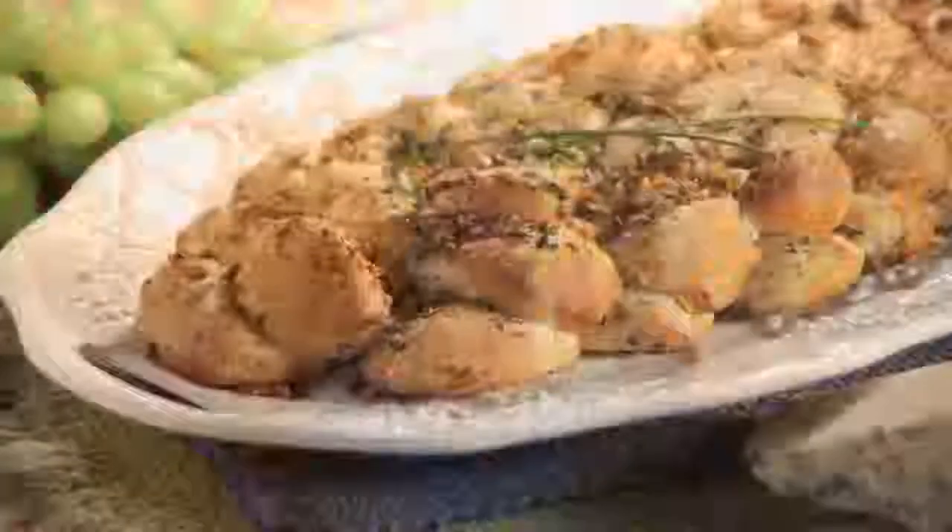Hi! Welcome to World's Video Recipe Box. My name is Amy and today I'm going to show you how to make a blue cheese pull-apart loaf.